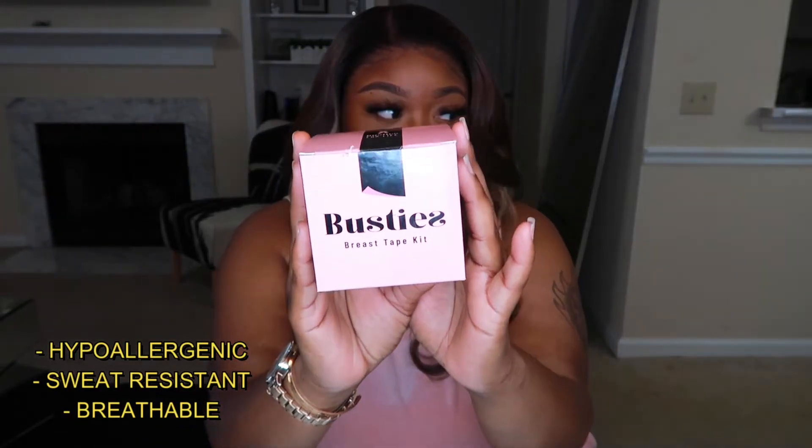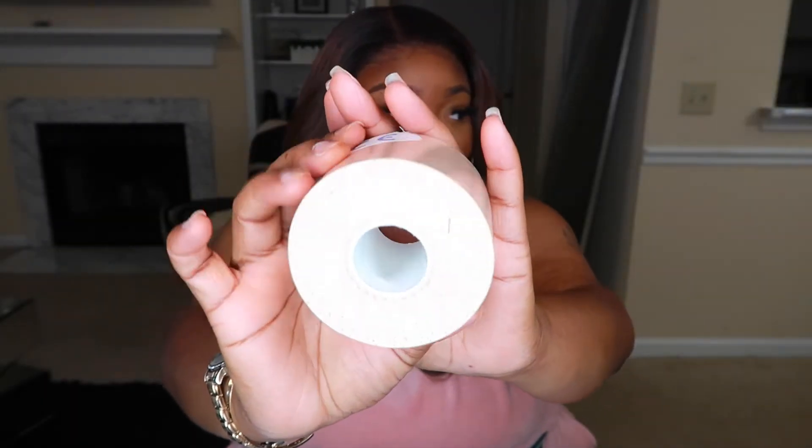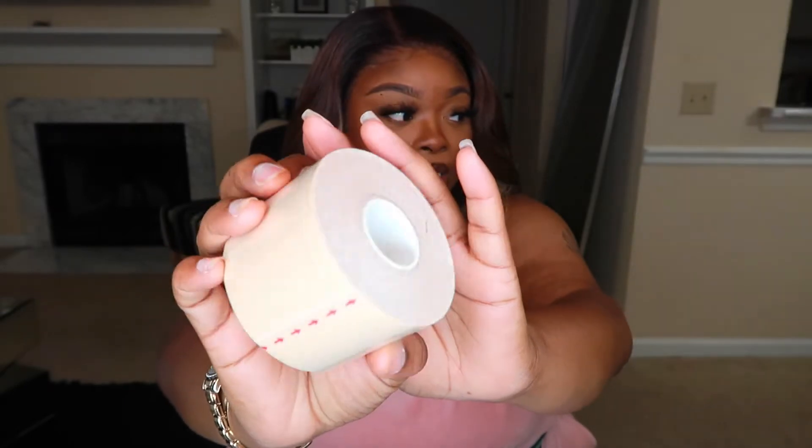So the boob tape brand that I use is called Busties. I will link all their information down in the description below, so make sure you look there for all your answers. I love this specific brand of boob tape just because it works so well — it's thick, it's strong, it just works so good. This is the tape that you get; this is what it looks like.